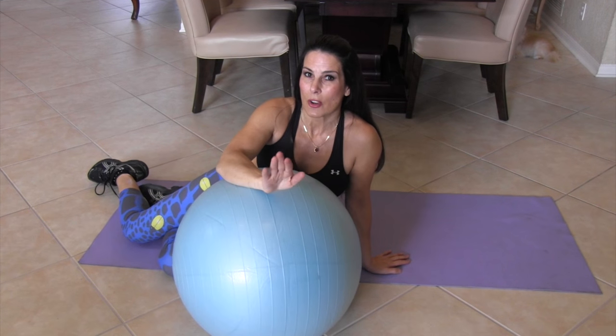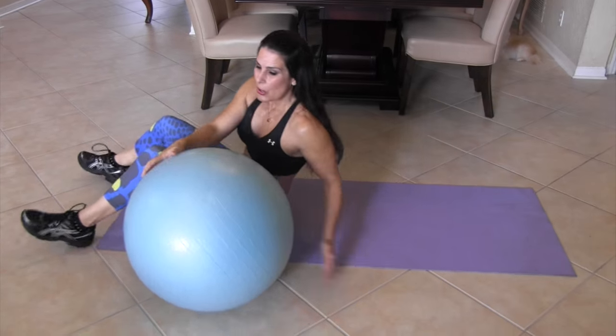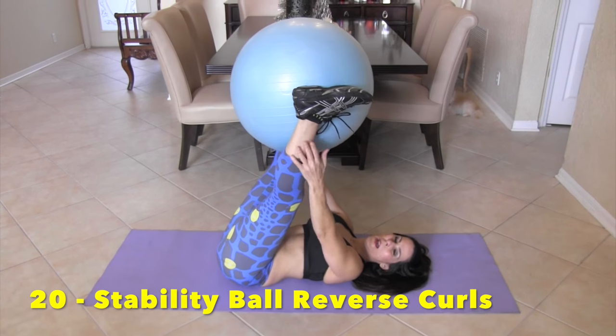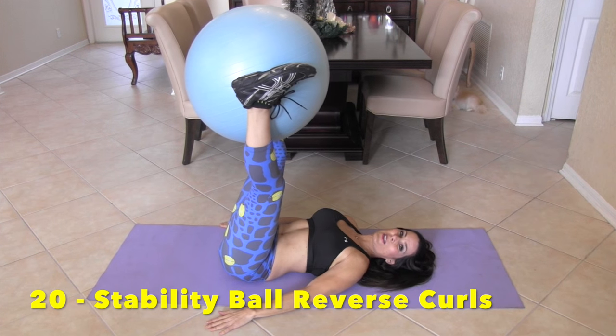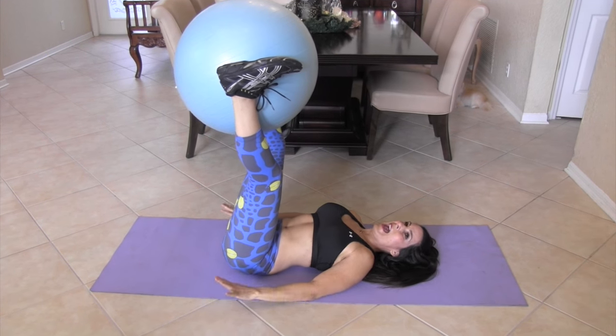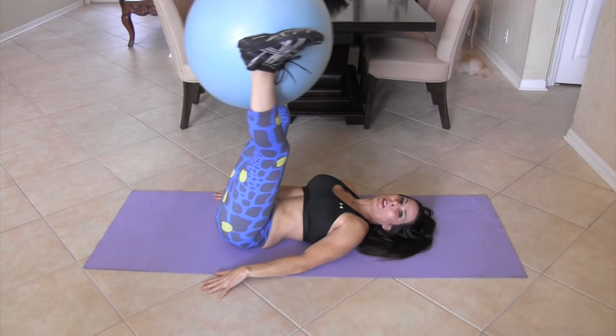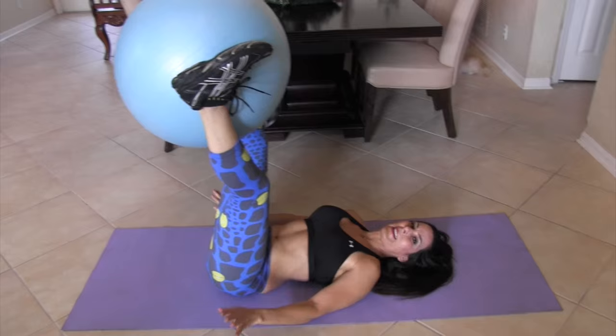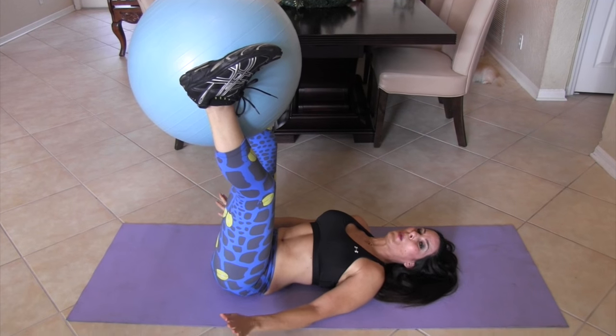Our first exercise, we're going to start off with a reverse curl. So we're going to lie down, put that ball between our ankles. Our hands are going down by our side and I want a tiny little roll — I don't want a big movement, that's not our goal. Small and effective. Here we go for 20.